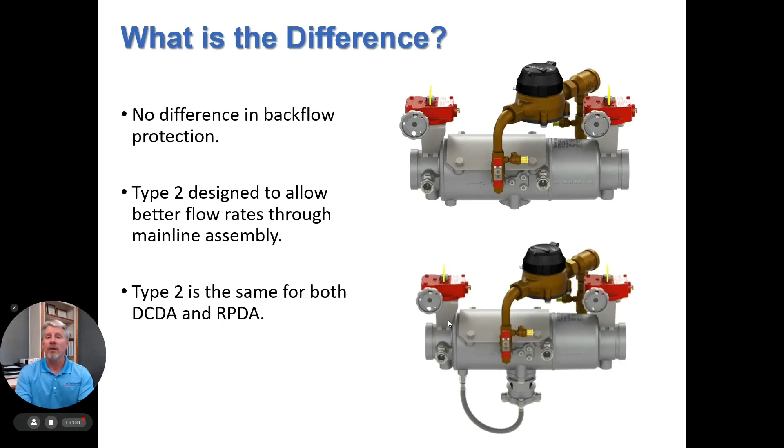What's the difference? As far as backflow protection is concerned, there's no difference — they both protect the same amount. The type 2 bypass was originally designed to allow better flow rates to the main line assembly with less pressure loss. The type 2 bypass arrangement is exactly the same for both the double check valve detector assembly and the reduced pressure detector assembly.